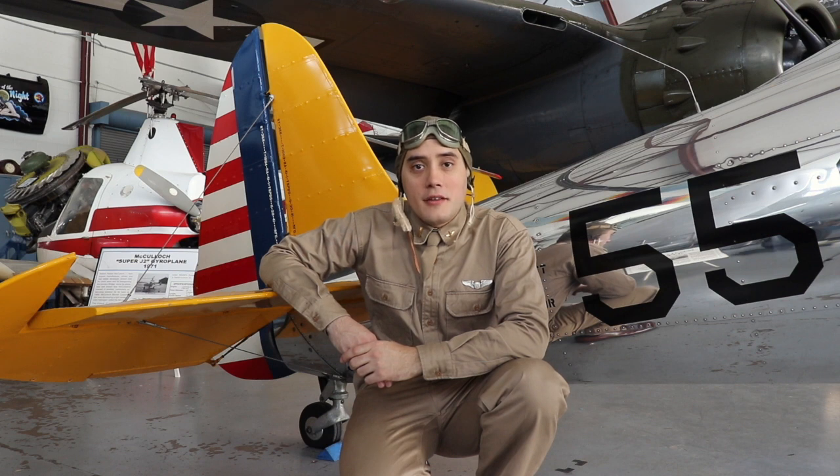You can visit this airplane, and many others like it, at the Milo Danic Air Museum. Thanks for watching. We'll see you around the pattern.